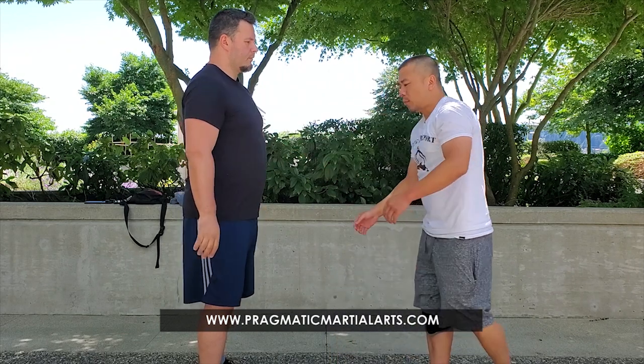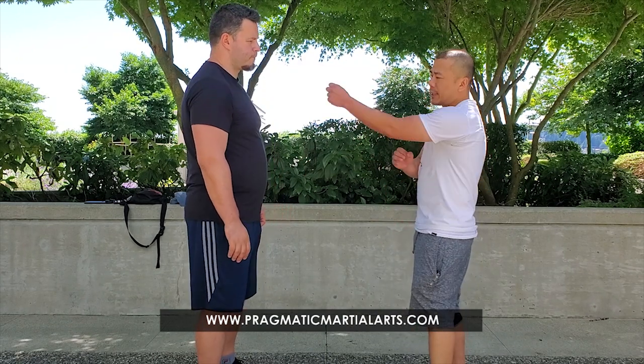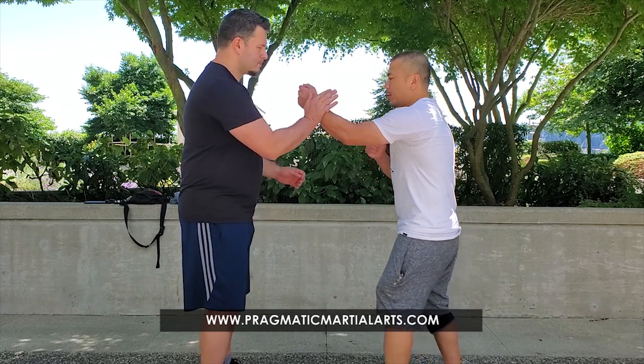From reading the comments, a lot of you are asking what to do if a guy takes a swing, because it seems like you can only defend against straight punches — that was one of the comments. But actually there's a lot of things you can do if a guy takes a swing off this drill.